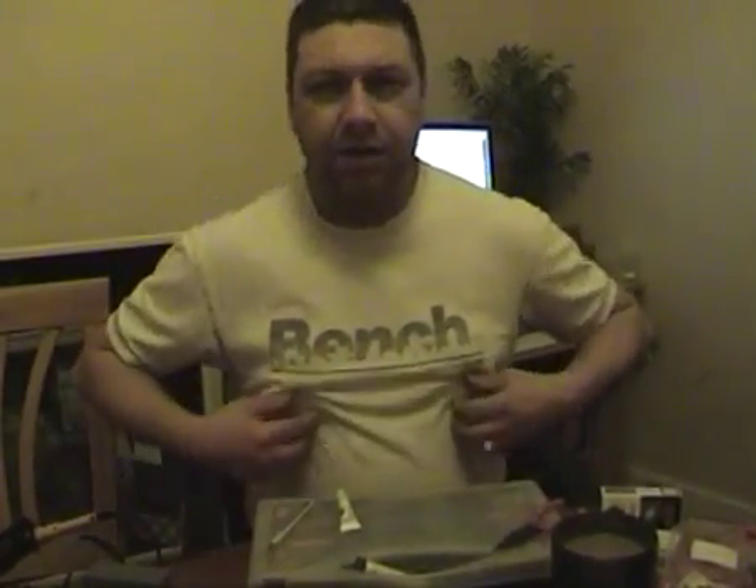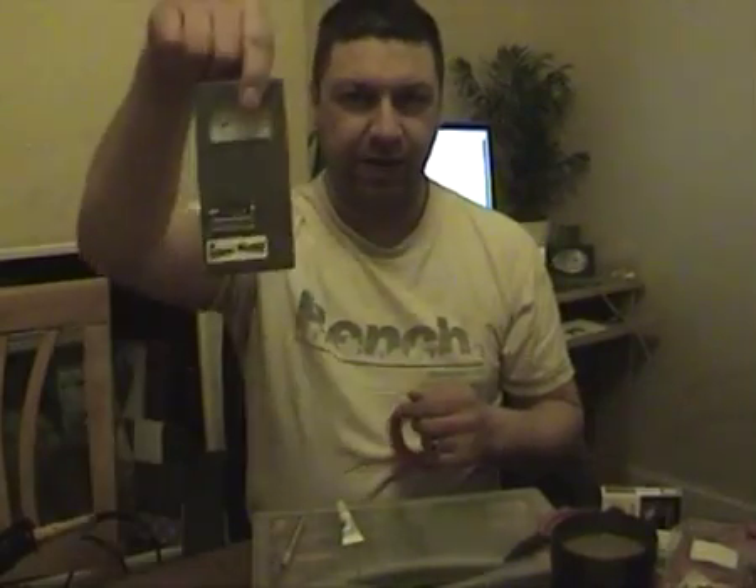Welcome to Pig's TV. Today we're going to be making stuff. This is not a cookery programme — we're going to modify one of these.